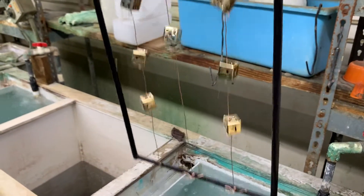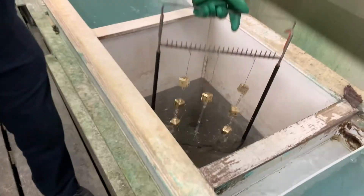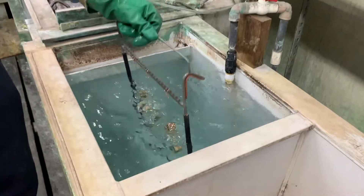Then is a rinse in a hydrochloric acid solution. This removes any dirt and neutralizes the alkaline soapy residue. A water rinse follows, which rinses off the acid, and then into the copper cyanide solution.